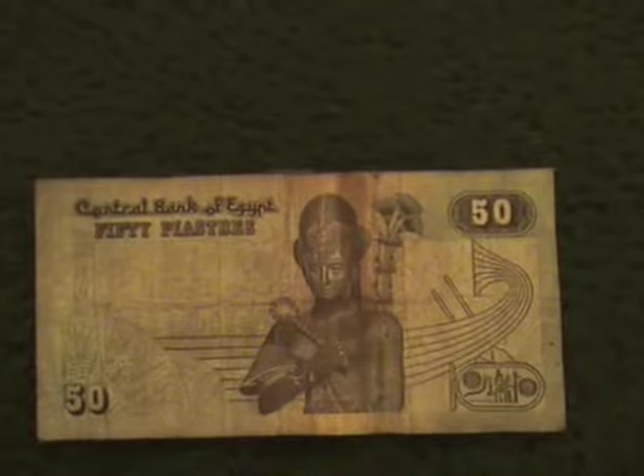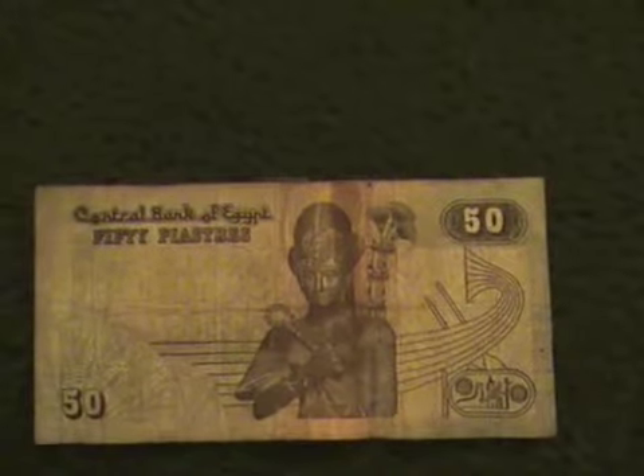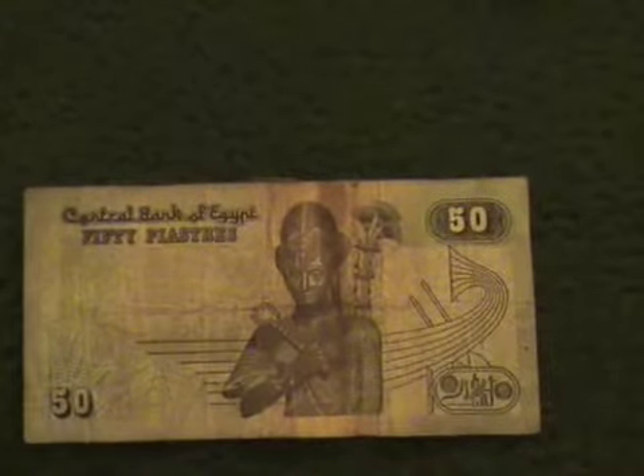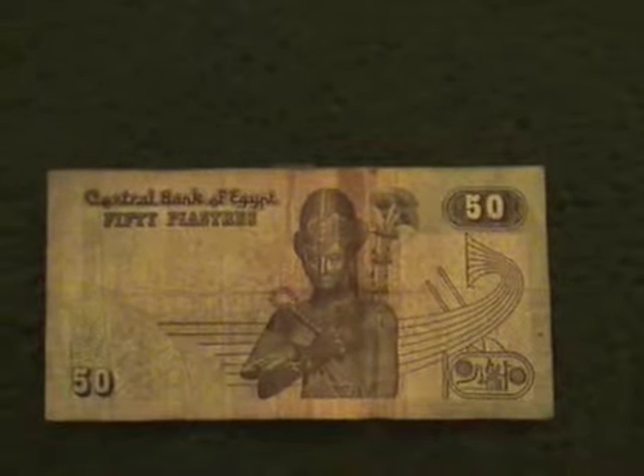It is a big difference — equivalent to 50 cents versus 50 dollars. And here is the back side, again in Arabic.